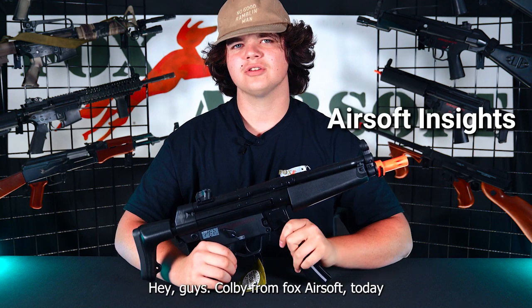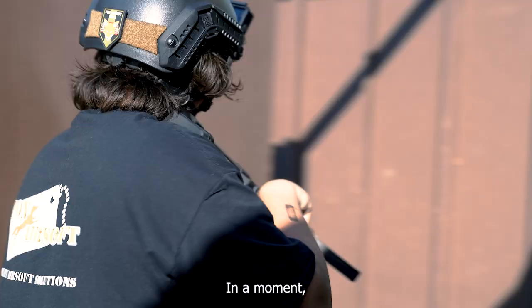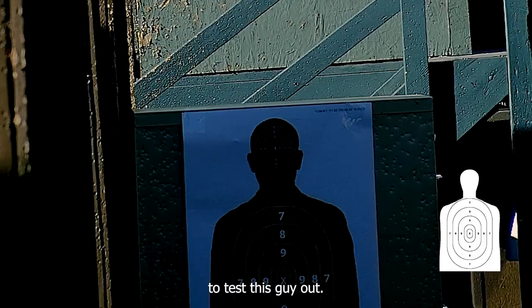Hey guys, Colby from Fox Airsoft. Today we're going to talk about the Elite Force H&K MP5 Competition Kit. In a moment we're going to head to the field to test this guy out, but first let's talk about some of its features.